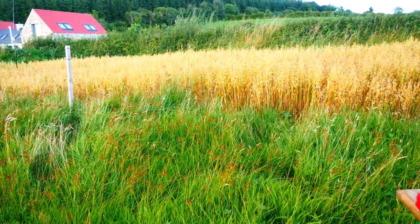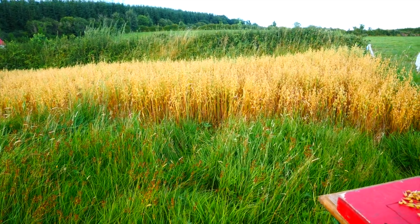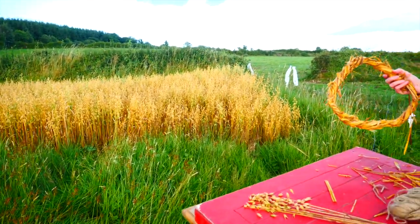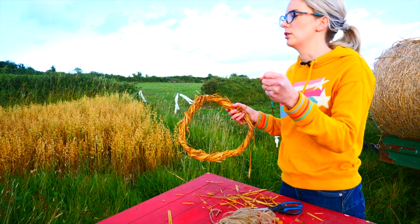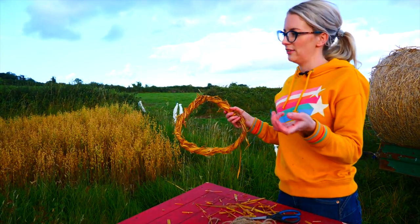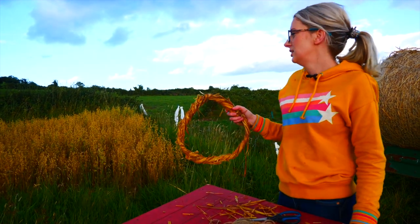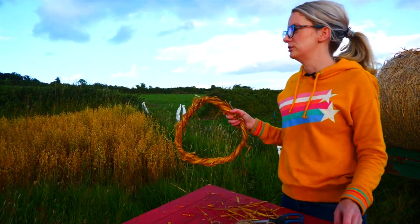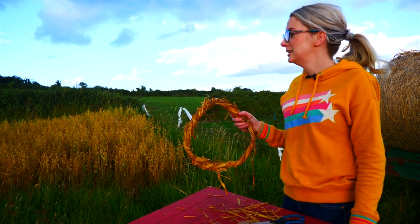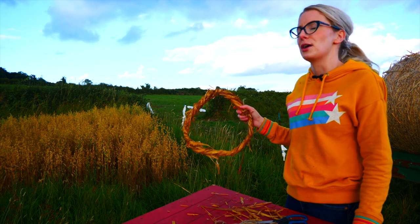They say for every stalk of straw or oats, it needs about the space of your fist to grow. So last year when I grew them, I sowed them quite densely and it didn't turn out very successful — they all fell over and didn't have enough space to grow. So this year we learnt our lesson and we have a really successful crop.